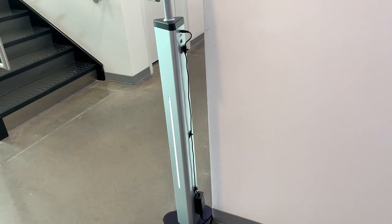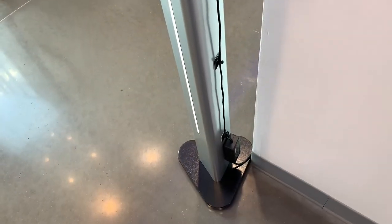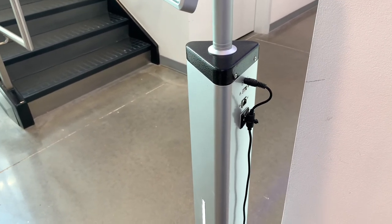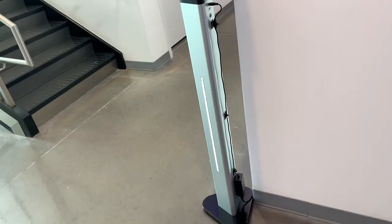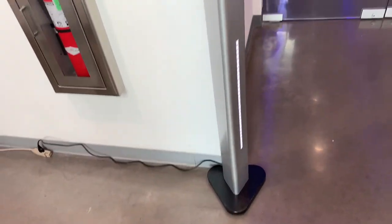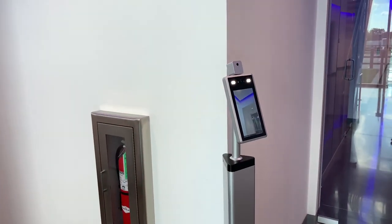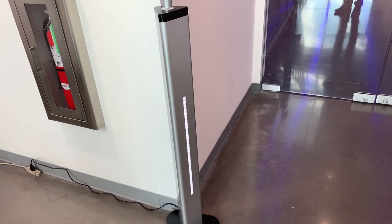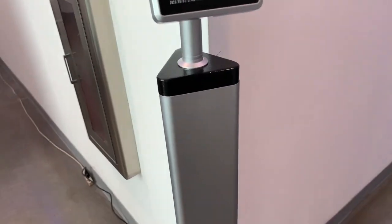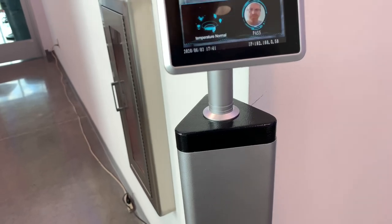Okay, we got it set up. I velcroed it and ran the wire down the side for the power supply. Like I said, that was a dumb idea — they should have put that at the bottom down there, and there's no way of flipping it because of the way it's made. Other than that, it works pretty dang good and it's pretty quick. So yeah, there you go guys — appreciate you watching, please hit that thumbs up button, subscribe, and we'll catch you on the next one. Temperature normal.